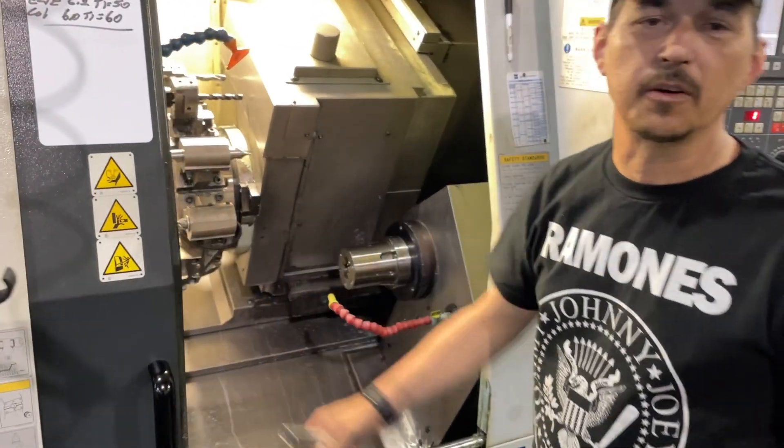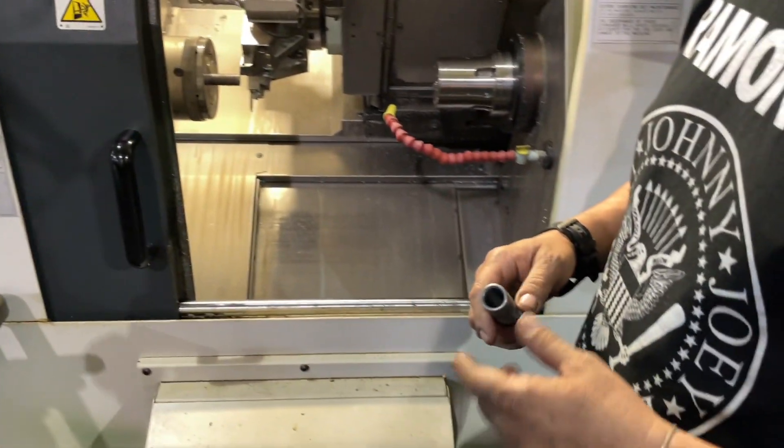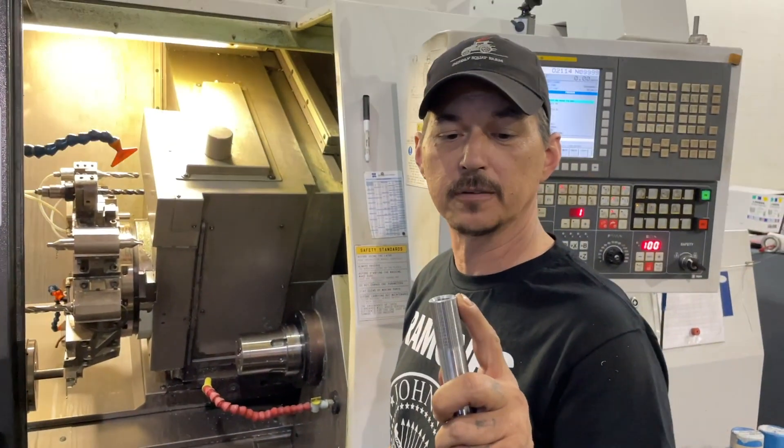This tool here is getting ready to face the part. This is the first operation. This squares up the face and gives it a nice finish, as well as putting the chamfer on the end.